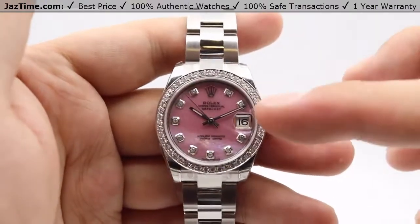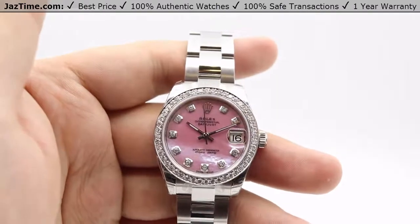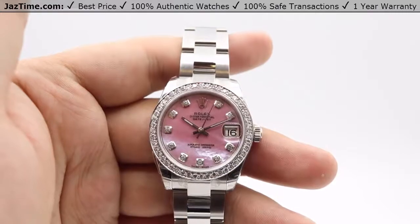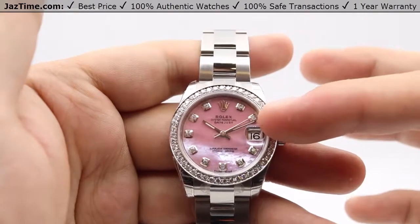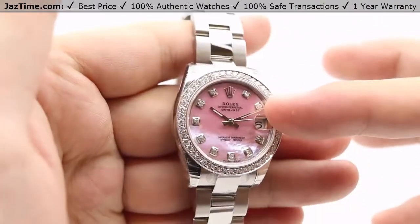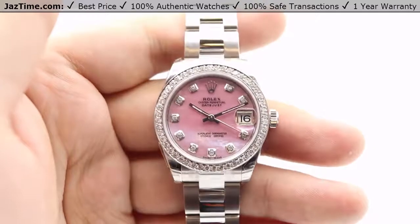For our custom-style dials, we can do numerous configurations — too many to list — so the best thing to do is give us a call if you're interested in a specific color and hour marker configuration. In hand, I have the pink Mother of Pearl; as I tilt it towards the light you can see that beautiful highlighting in the pink. There are diamond hour markers at about a carat weight.